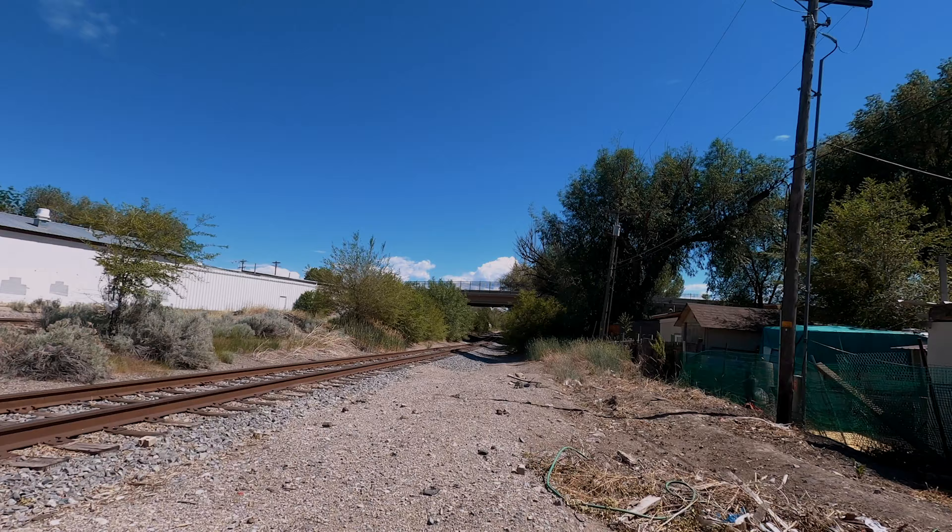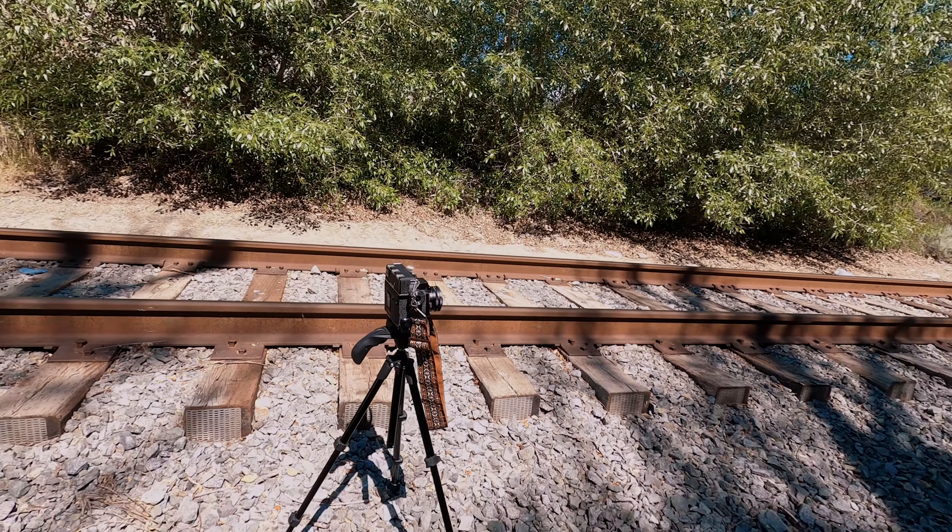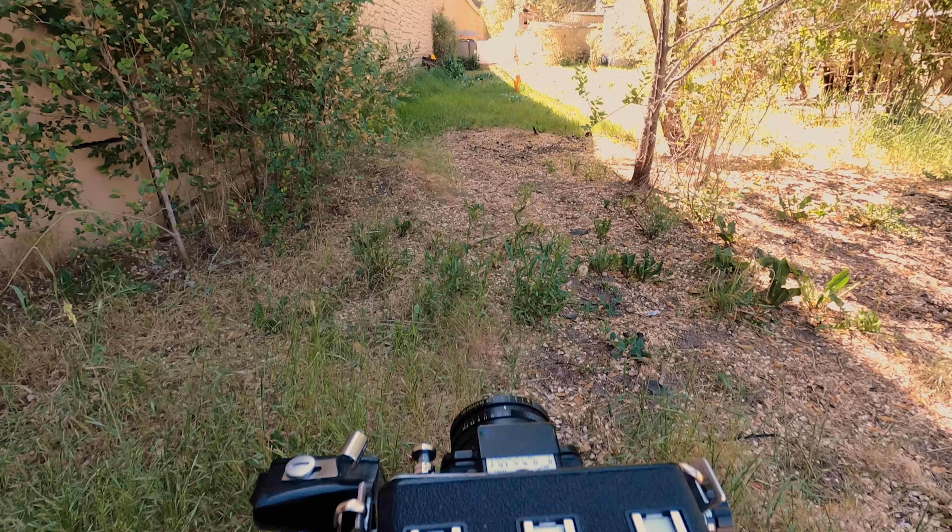What's up guys, how's it going? Welcome to a new video. This week we're going to be looking at a pretty fantastic film that we're going to push to its limits. We're doing an exposure test for Lomo 800. I've had this location in mind for a while that I've wanted to make some pictures of. As I drove by it today, I realized it's not the perfect conditions — and that's kind of perfect to test out the Lomo 800.